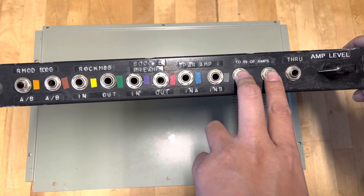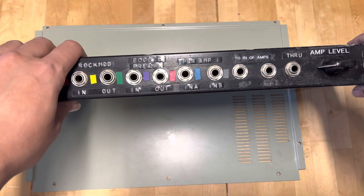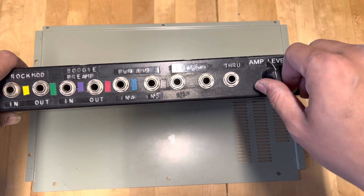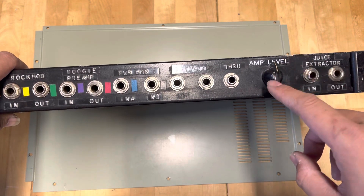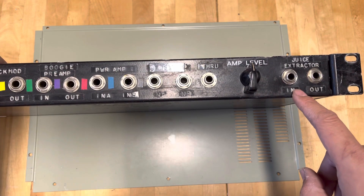This is the second power amp section, as stated on the back, and this is passed through from the amplifier. There are also controls for the amp level, which is a nice thing that Bob did for the rig. The last interesting piece is the Juice Extractor.